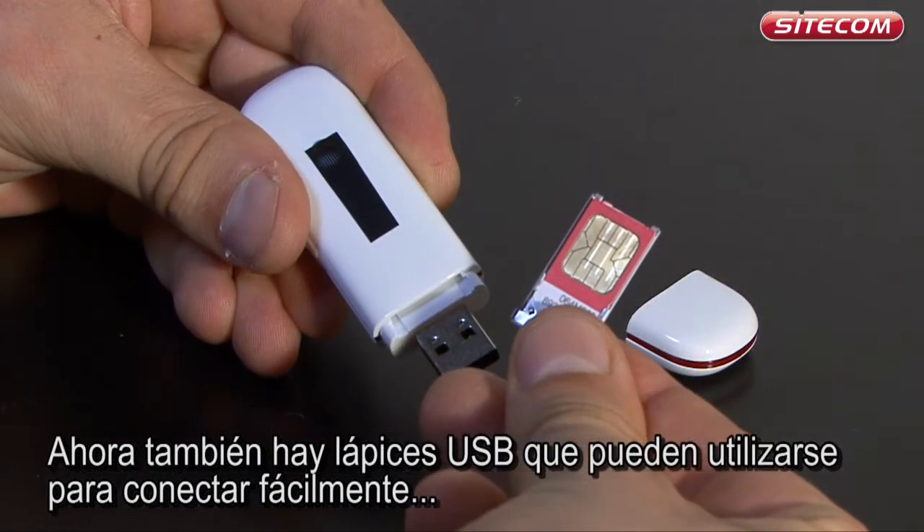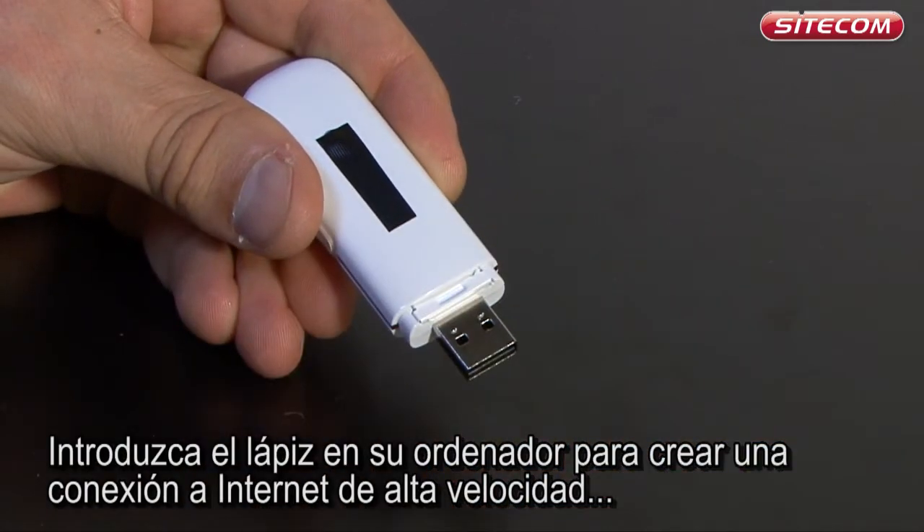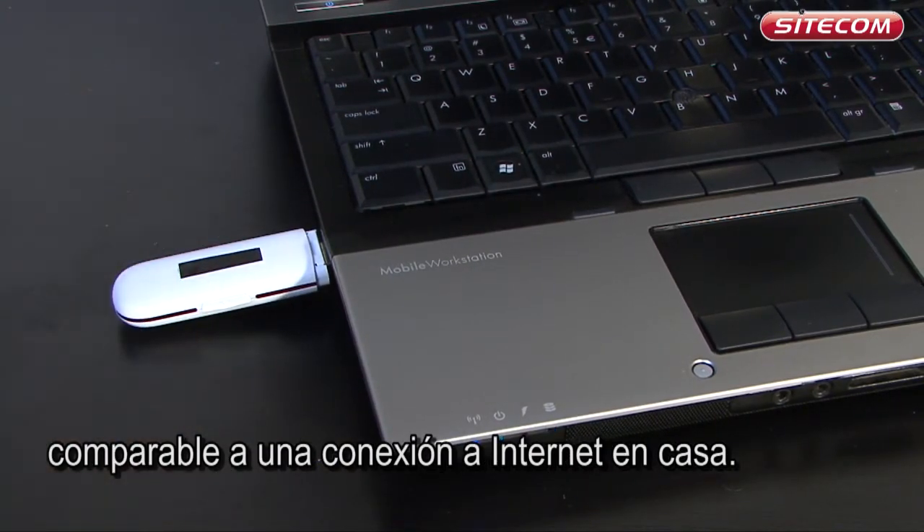Now there are also USB sticks which you can use to easily connect your computer to the mobile internet. Insert the stick into your computer to create a high-speed internet connection which is comparable to the internet connection at home.